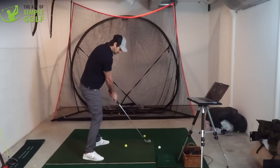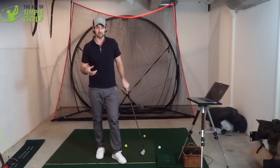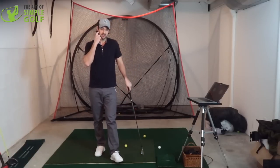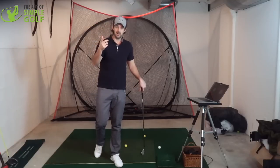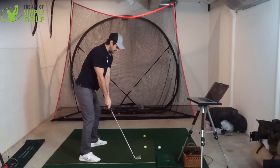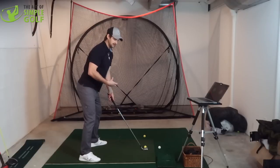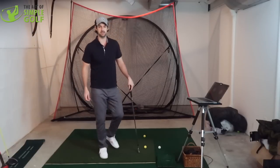That is where your impact position is. I can go on about loads of other variables, but just try that — see how you feel. Try it with some wedges first, try it with some mid irons, and then build up to the woods. And you might find that without really doing much else, you're getting a little bit more consistency and striking the center of the club face because you've got a little bit more room and more dependability on hitting the same impact position every time.